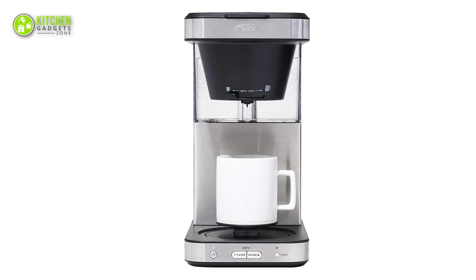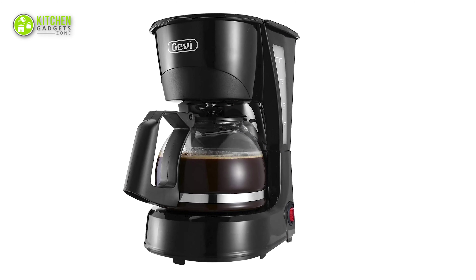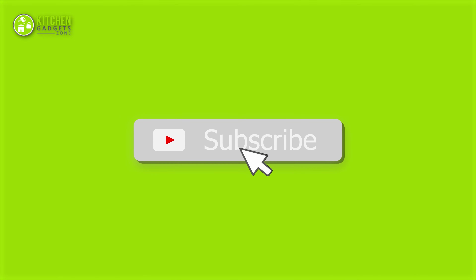So that's all for our video about the best small coffee makers for home. Thanks for watching. If you enjoyed our video and found it to be helpful, please do like, comment, and share. Subscribe to our channel for more videos like this.